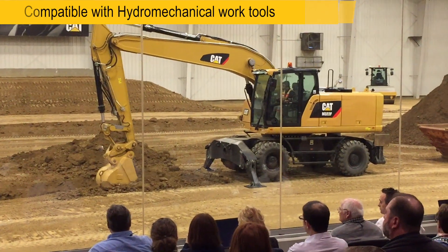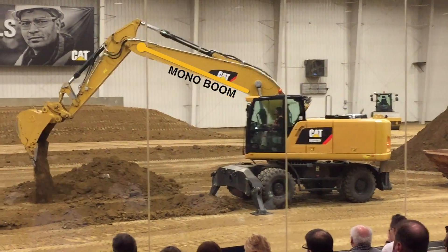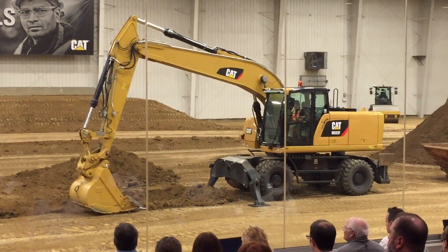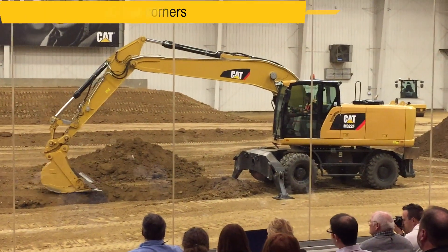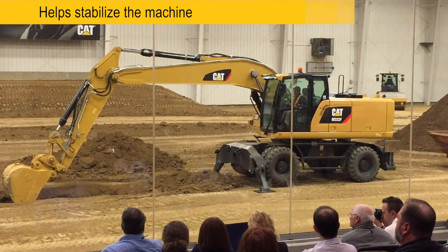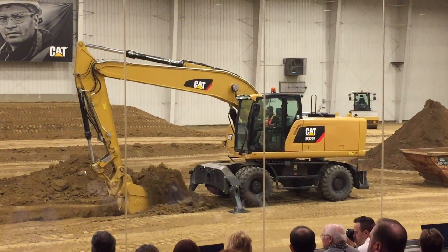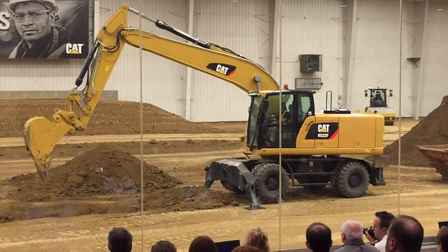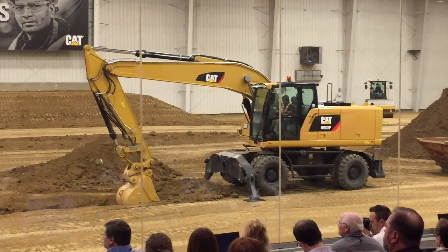I want to call your attention to this M322F — it has the mono boom style, so you're looking at the same house, boom, and sticks that you saw on that tracked excavator earlier. This machine comes standard with stabilizers on all four corners; you notice he only has the front stabilizers down working this hard compacted material, which provides more stability on those rubber tires and helps increase breakout force. This machine can travel at speeds up to 19 miles per hour on roadways, and is used in general construction, utility repair on municipality and county roadways, as well as grading for drainage.